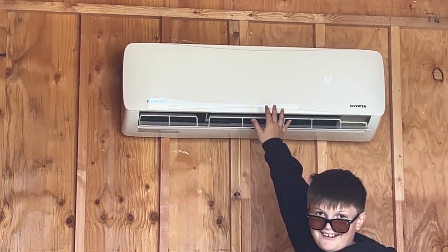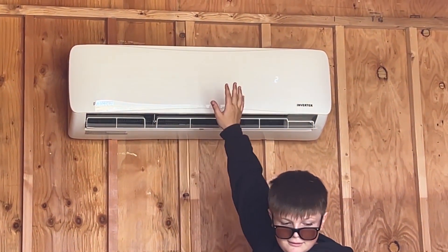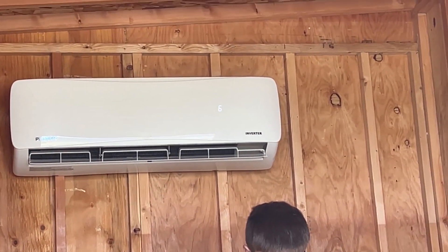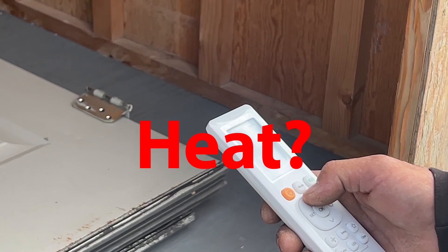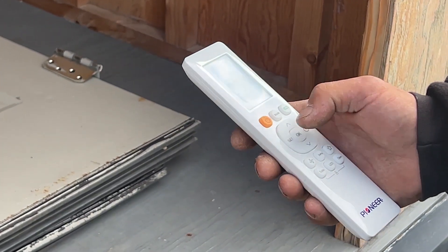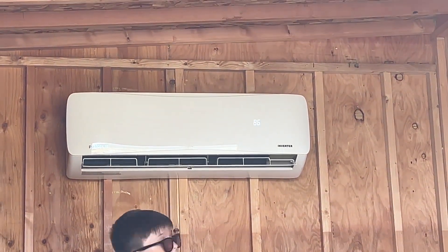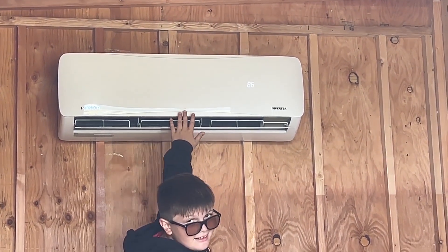We hop up in there to check for airflow — oh yeah, we've got cold air coming out! Oh yeah, that feels nice. Then we change the temperature setting to heat mode — that should have reversed it — and yes, you can smell heat. Oh yeah, that's hotter! Both cooling and heating confirmed working.